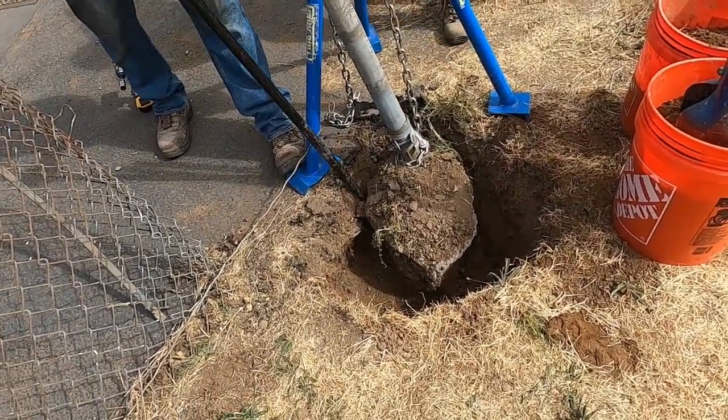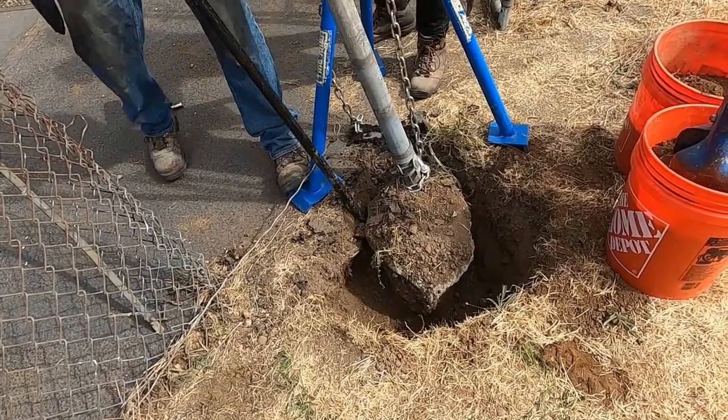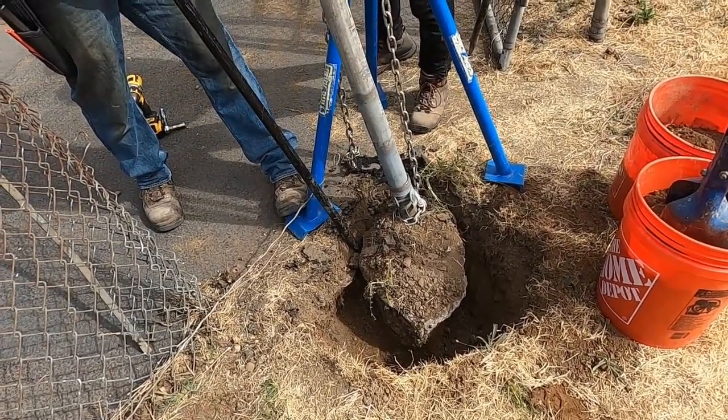We've been digging around here — it's got rocks in it. They're starting to move, we've seen that. That's a good thing.